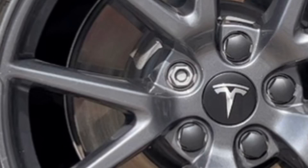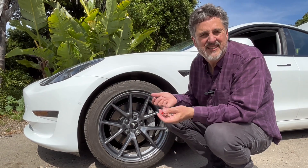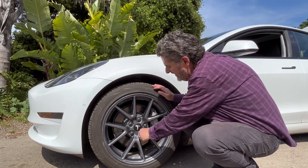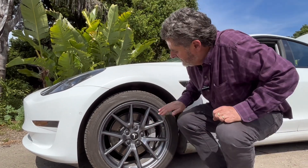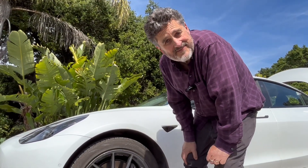To me, it's kind of a bonus to have this center logo cap. It's high quality, shines up really nicely, looks cool, and it's consistent with the rest of the car. I really like the look of the car with these lug nuts and the wheel. I'm real happy with it. Thank you.